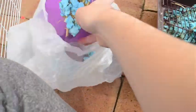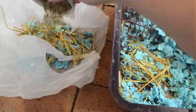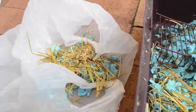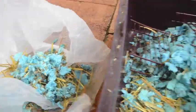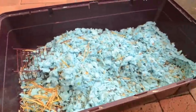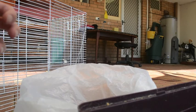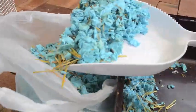Now I empty all the stuff that's in the house or their food dishes and I just empty it into the trash bag. Now I start actually emptying the rest of the dirty bedding into the trash bag as you can see here.